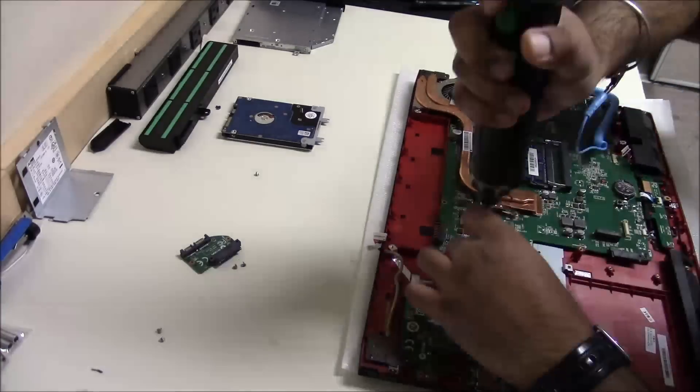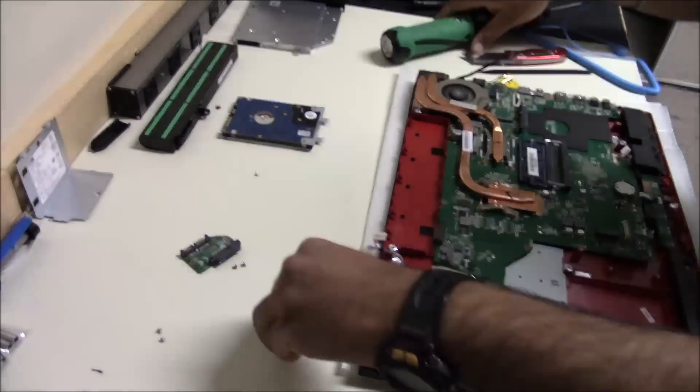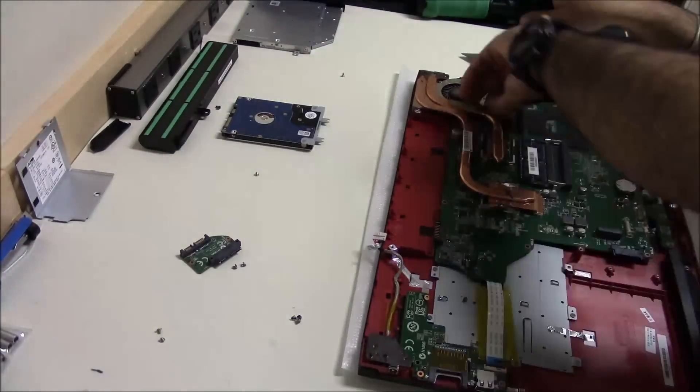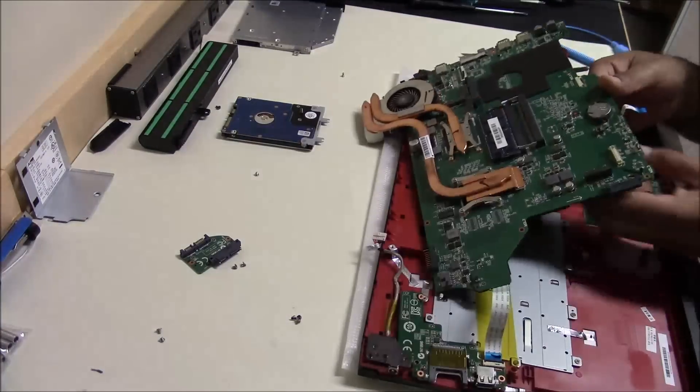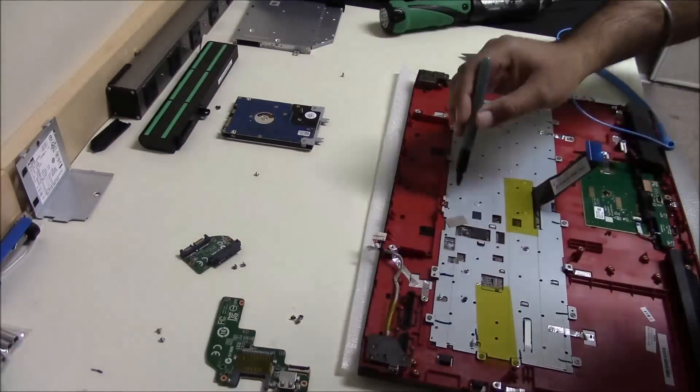As you can see, I'm putting all the screws in different locations so that it is easier for me to remember which screw goes where. You can also use a permanent marker to mark all the locations, like I'm doing right now.